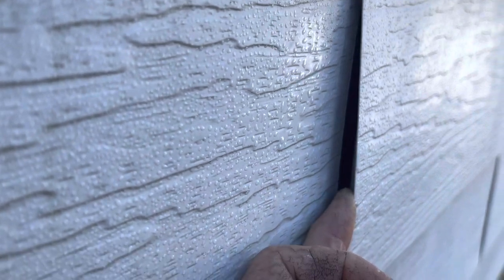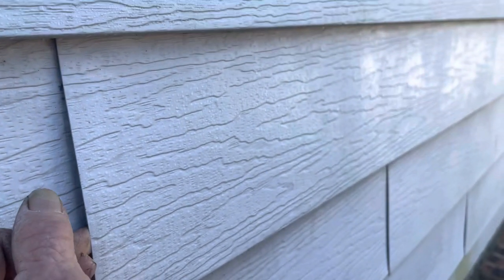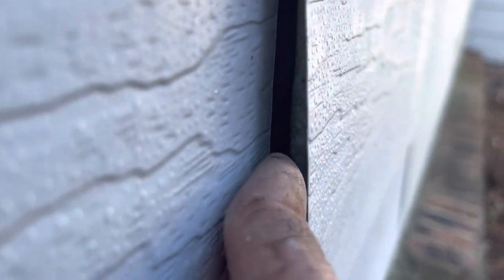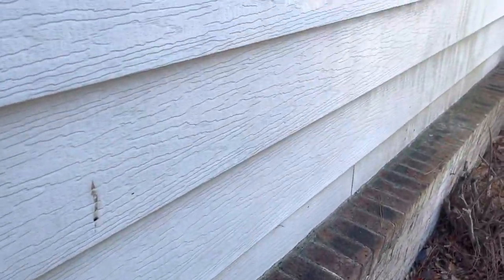It looks like they took off the old siding — I'm looking at insulation and a piece of styrofoam behind there. So I don't know if they took the old metal siding off, but every single place I peel that out, I see insulation and styrofoam — no regular siding on the house. And look how small the lap is: only a quarter of an inch.